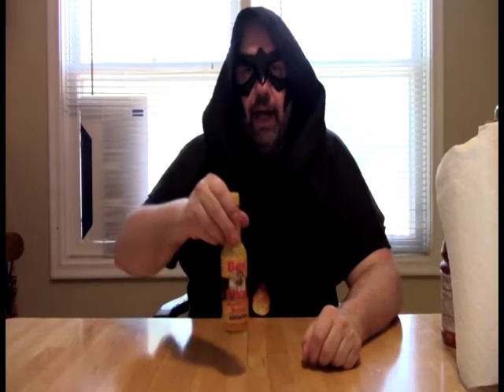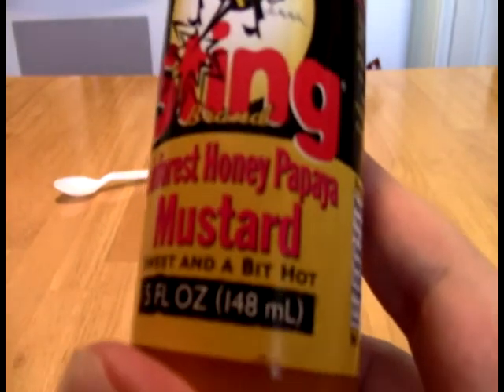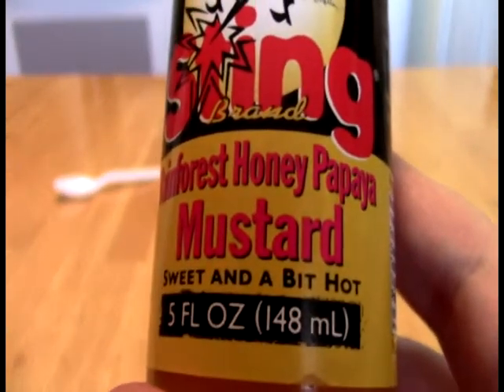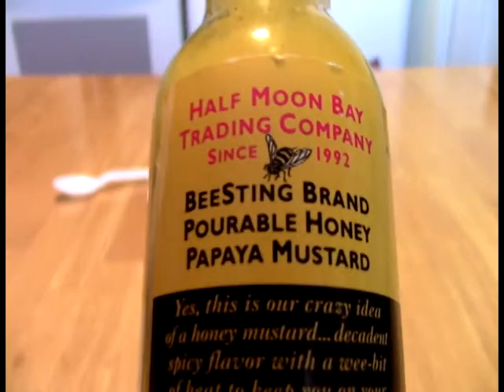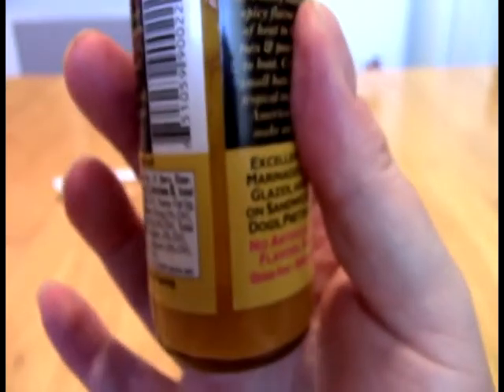And today, Faithful Acolytes, we take a look at this. What this is, is Bee Sting Rainforest Honey Papaya Mustard — sweet and a bit hot. This one seemed like it would be really interesting to use as a grill sauce. So that's what I did. And that is why it is almost out.